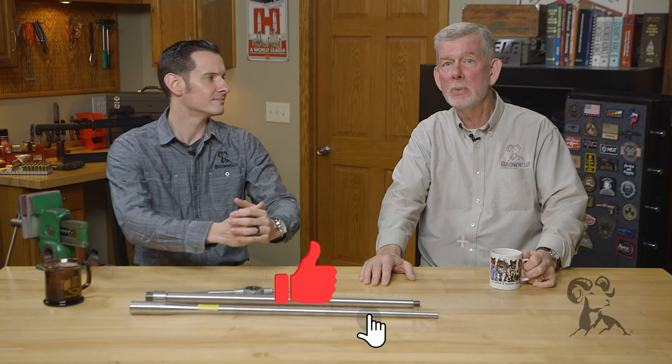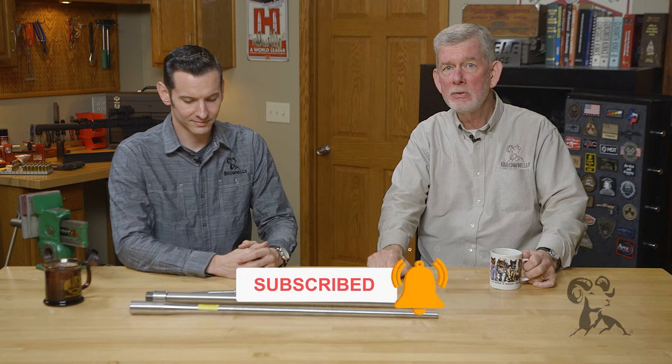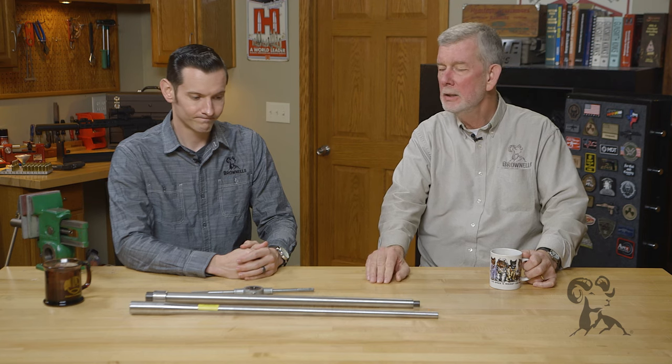Hi, Stephen Caleb from Brownells here with another edition of Smith Busters. Today we're going to look at the myth that you can successfully thread the muzzle of your barrel without a lathe. I get this question quite a bit because there are kits out there that advertise as such.